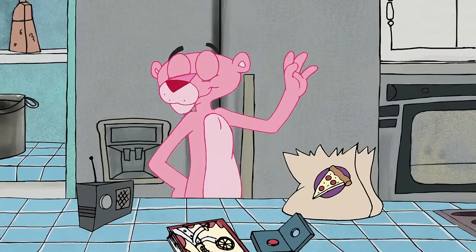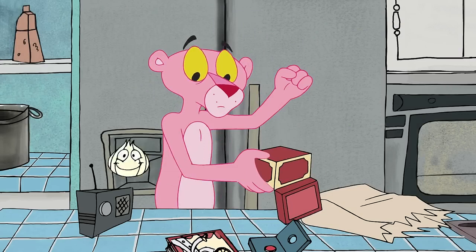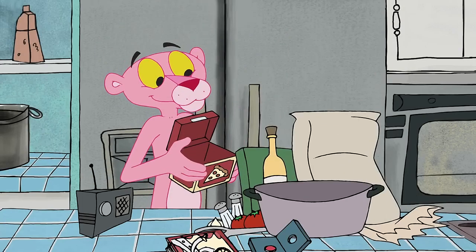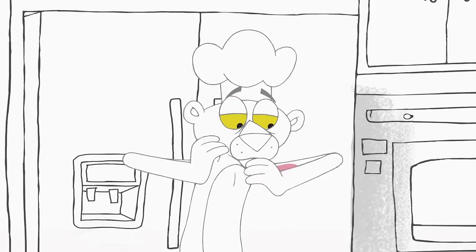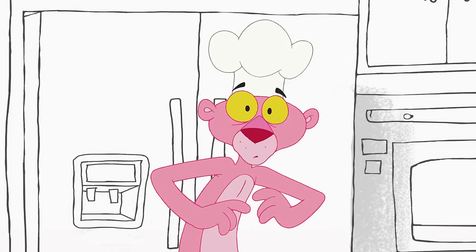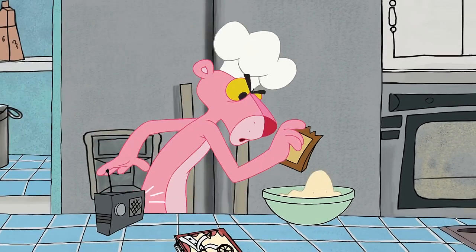Good, now open your Happy Chef pizza kit. Use flour and water to make the pizza dough. Next, to make your dough rise, open the yeast and add half of its contents to the dough.